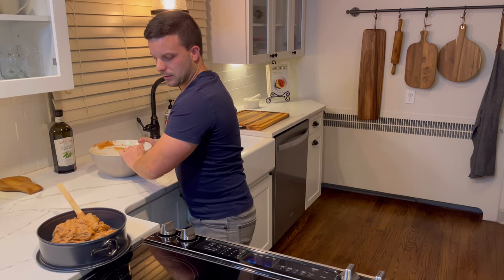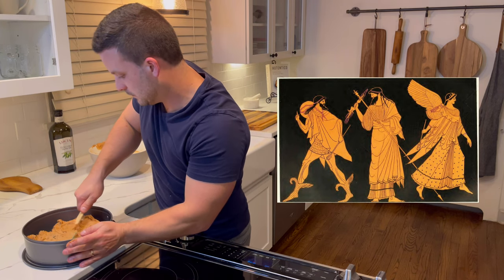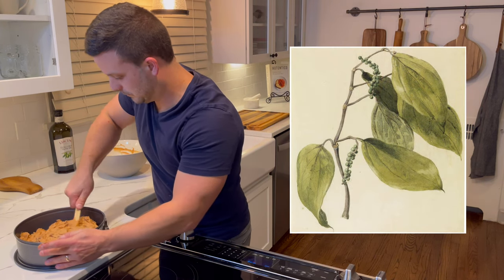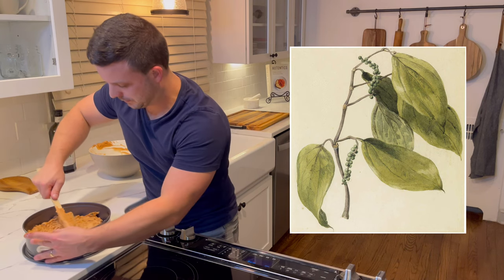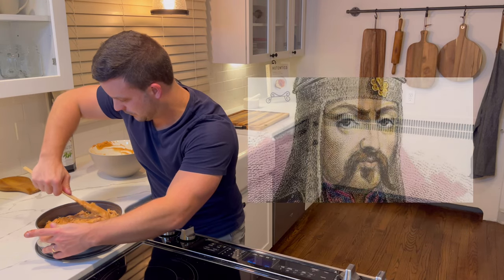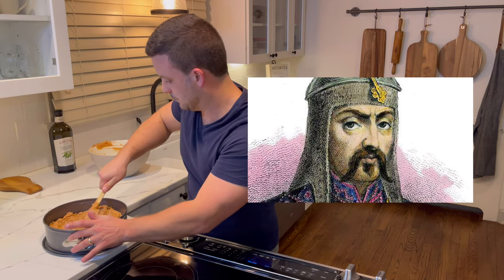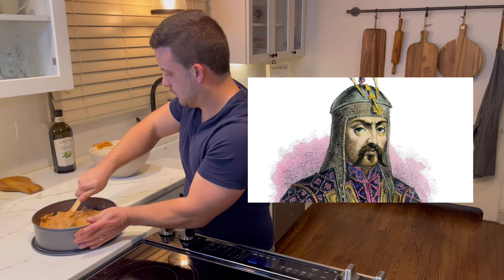The origin of spice cake — surprise, surprise — goes back to ancient Greece and Rome, and as the centuries went on other ingredients were added. The Dutch and Flemish had pepper cake, which actually used black pepper as one of the main spices. Even Genghis Khan made sure his warriors were fed these spice cakes to improve their vitality and energy.